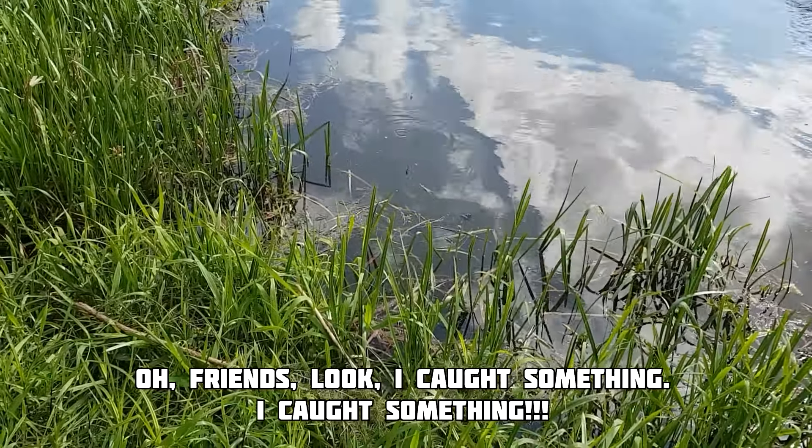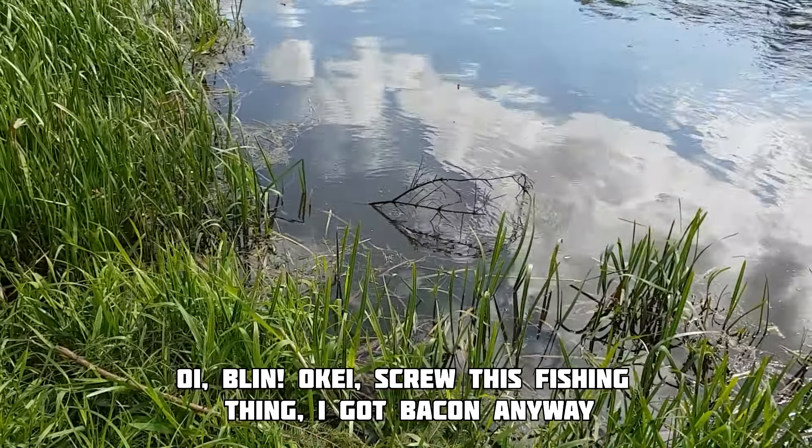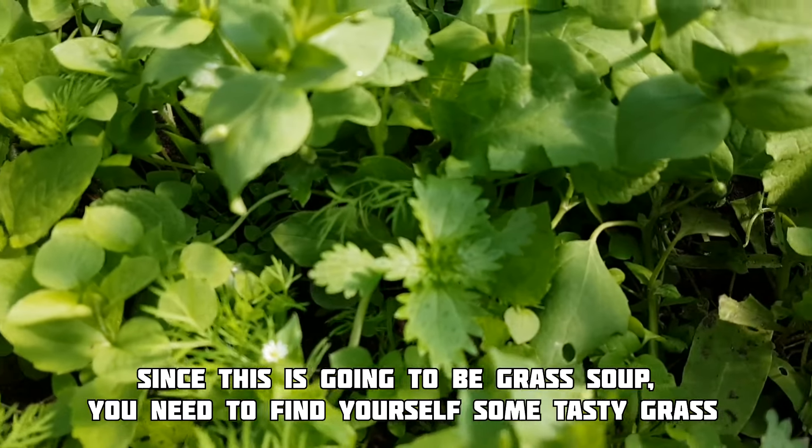Oh friends, look — I caught something, I caught something! Blin, okay, screw this fishing thing. I got bacon anyway.